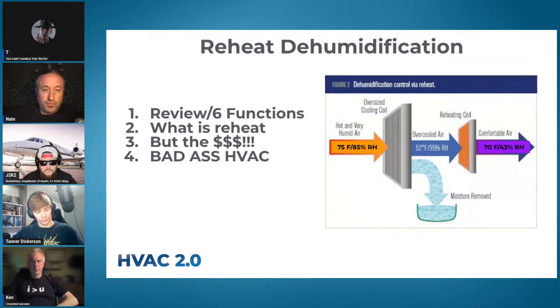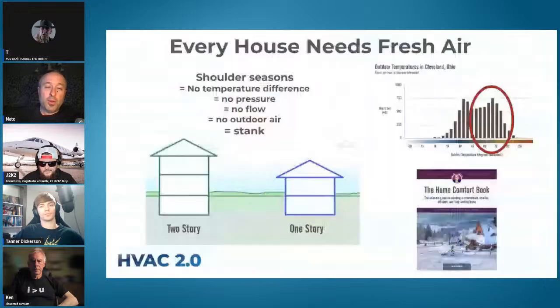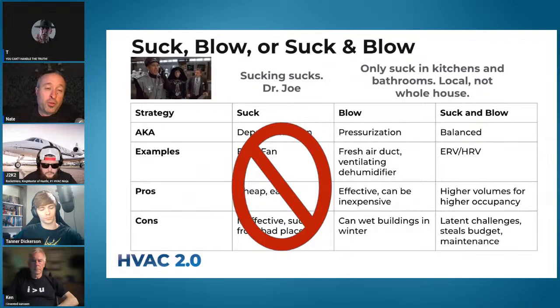Let's back up. First week we talked about ventilation going from suck to blow — every house needs fresh air, mainly because of shoulder seasons, and that fresh air is both filtered and dry because the vast majority of Americans live in a humid climate. Of the three strategies — sucking, blowing, and sucking and blowing at the same time — we took sucking off the table because sucking sucks; you end up pulling from places you don't want to breathe.